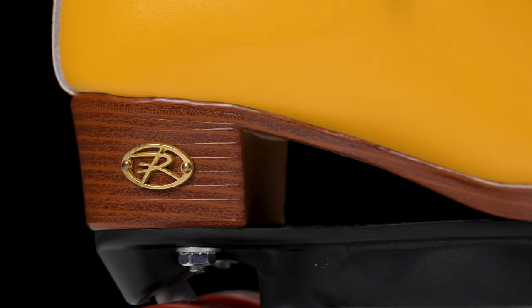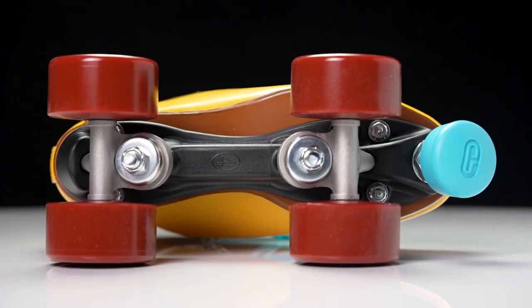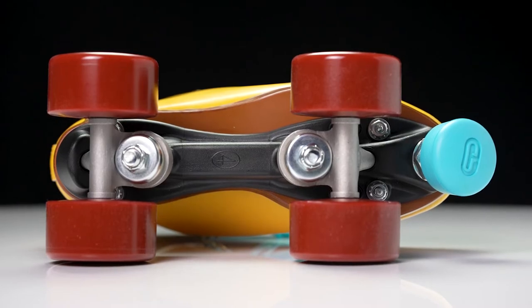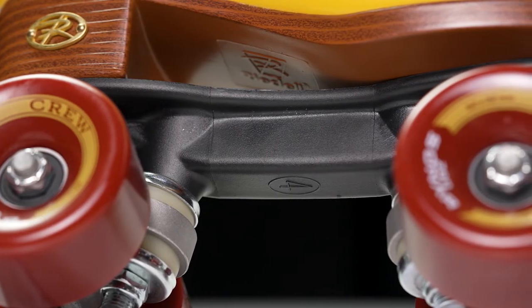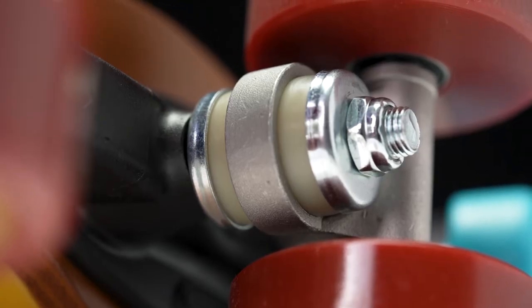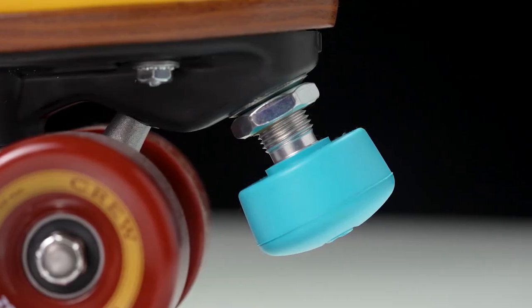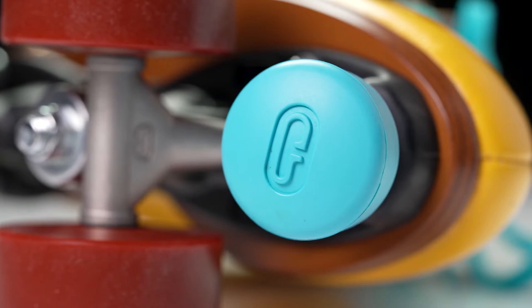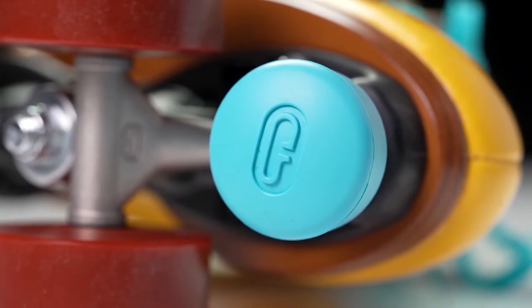At the bottom of the boot, we have a PVC outsole and underneath we have a nylon plate. This is the Powerdyne breast plate, used on a lot of different Rydell models and on Moxie skates too sometimes. They have some nice barrel cushions and an adjustable toe stop with a Powerdyne round toe stop. Each model comes in different colors, which adds to the fun.